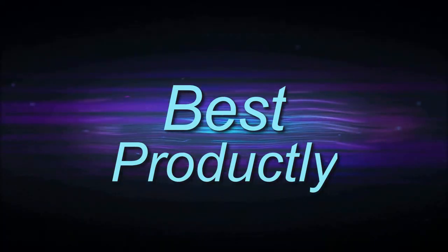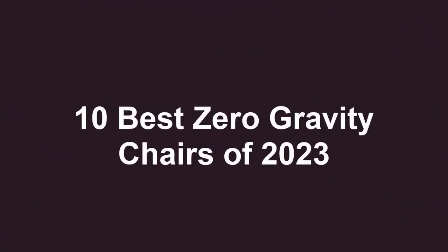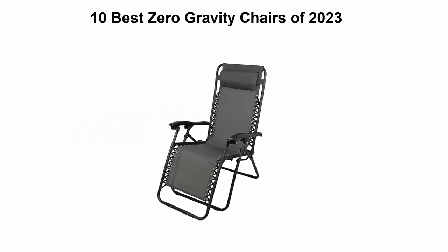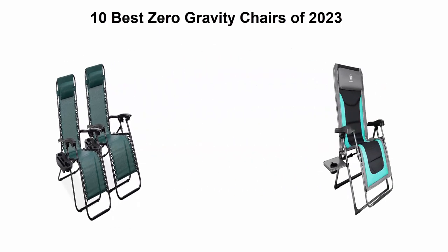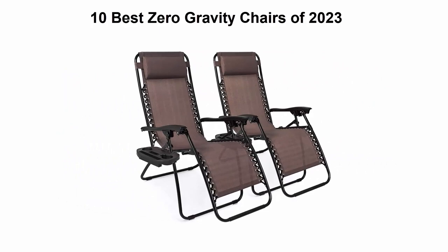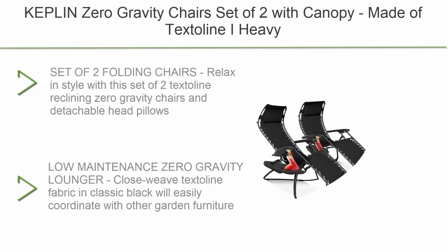Welcome to Best Productly. Top 10 best zero gravity chairs of 2023. We are going to check out the top 10 best zero gravity chairs currently available. This list is based on my personal opinion, ranking them by price, quality, durability, and more. If you want to see their prices and find out more information, check out the link down in the description and comment section below. Let's get started with the video.